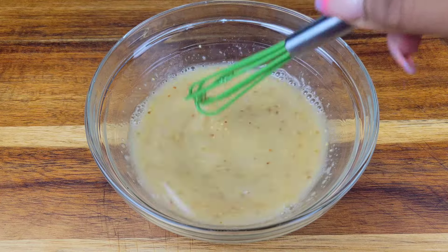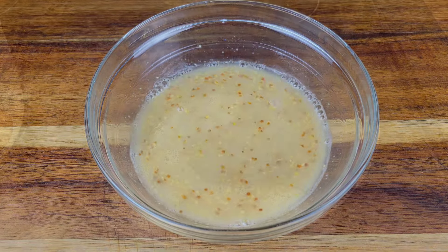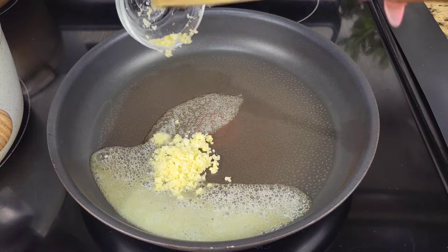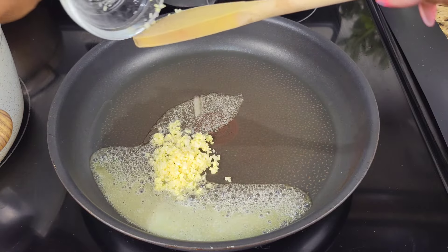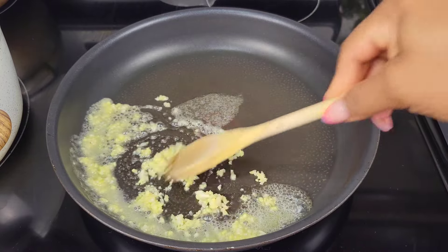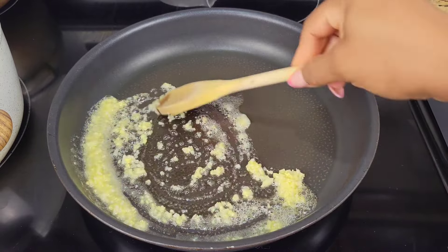Set that aside and then grab a pot over medium heat. Add some butter and then you're gonna cook minced garlic and ginger. Stir it around in that butter until it is fragrant — it can be golden but not brown.